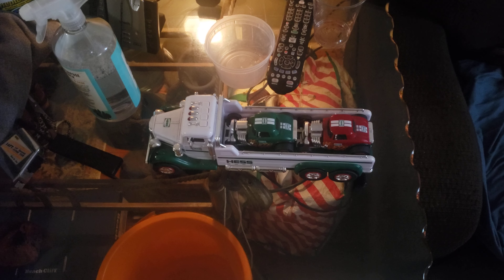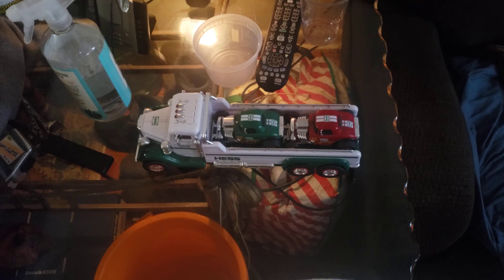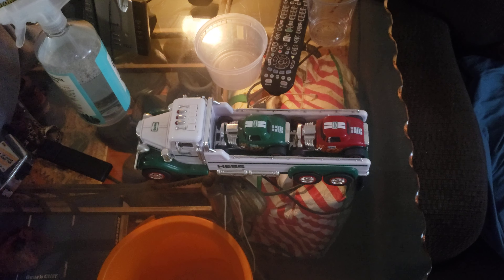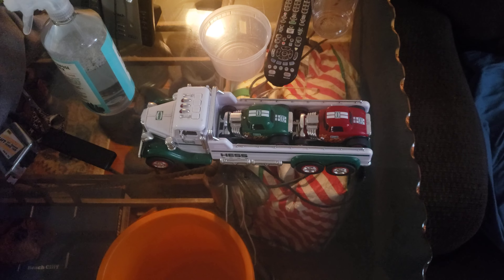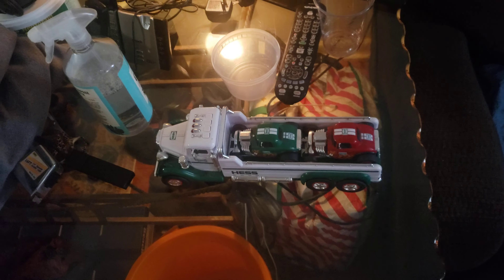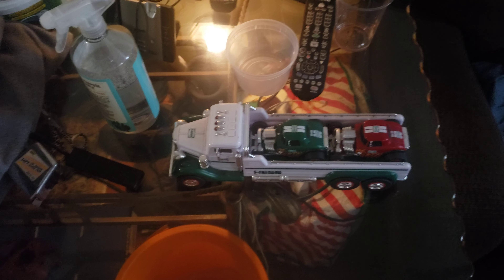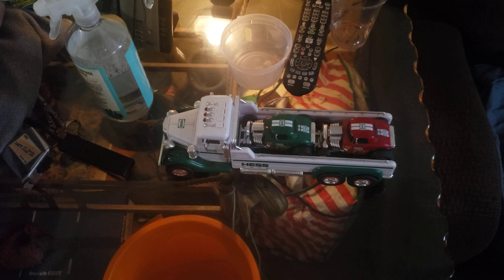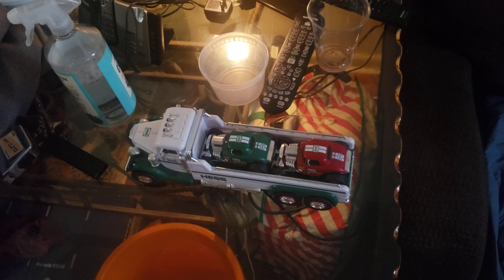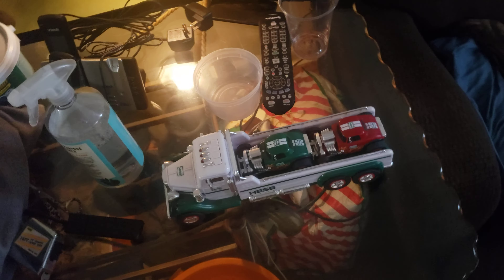Greetings everyone. So today I'll be doing a review about my Hess truck. It was from my Christmas present years ago since I got it and I liked it so much. I still like it too. So yeah, let's take a look at it.